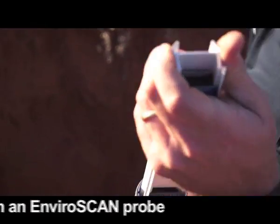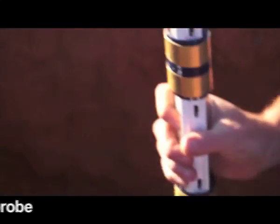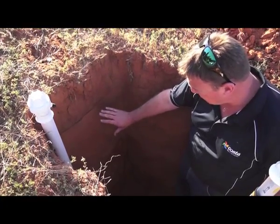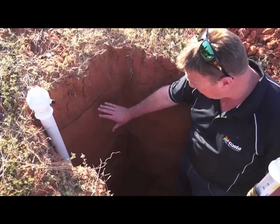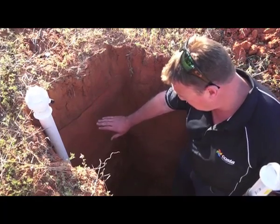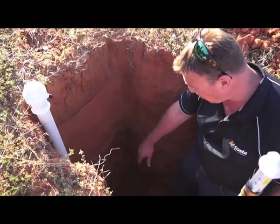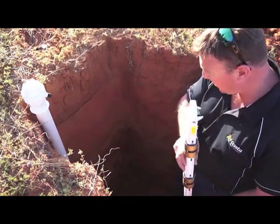The idea here is just to show the different layers. Quite a nice, sandy profile on the top, and then it moves into a slightly heavier, loamy clay textured profile. Then we move into a medium clay with some carbonate, and more clay and carbonate below that.